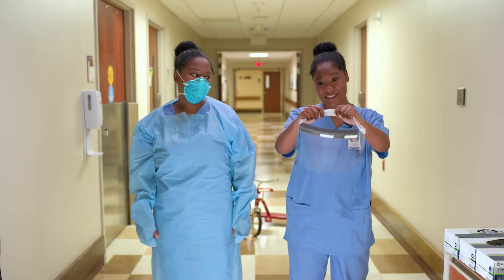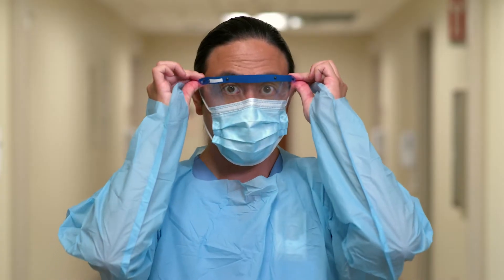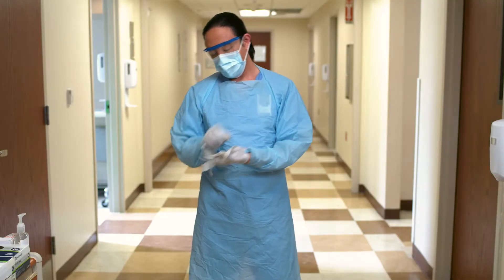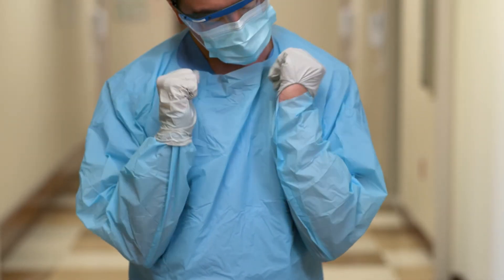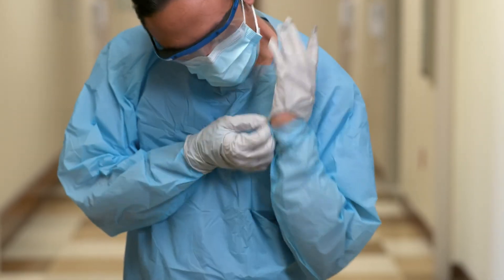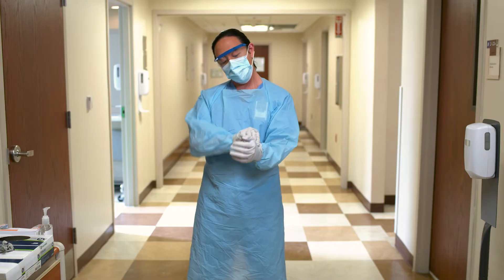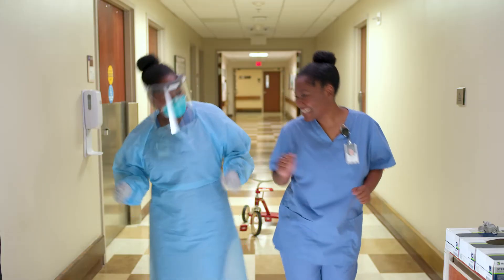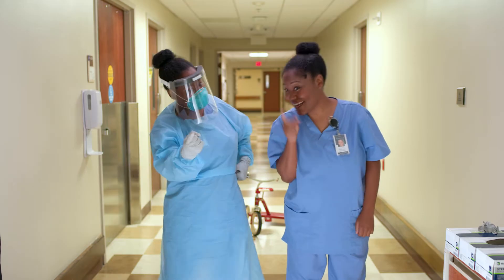Next, put on eye protection. And lastly, don gloves. Make sure the gloves cover the edge of the sleeves and that there is no exposed skin at the wrist. Victory dance! Go get him, tiger!